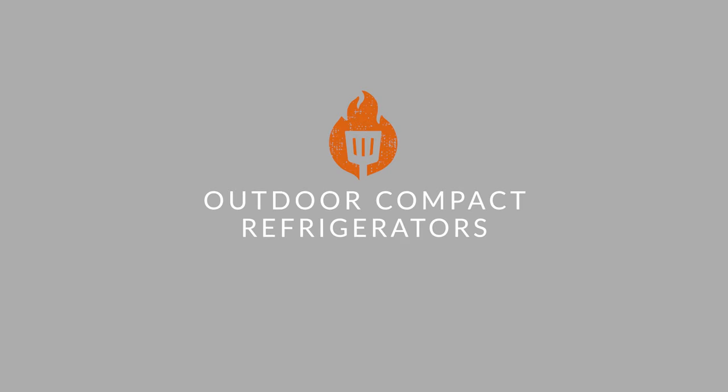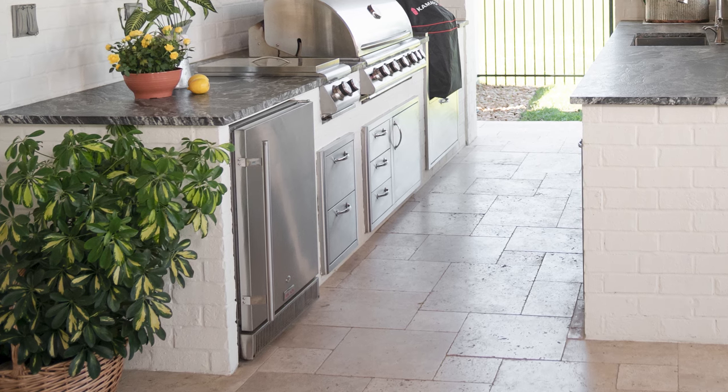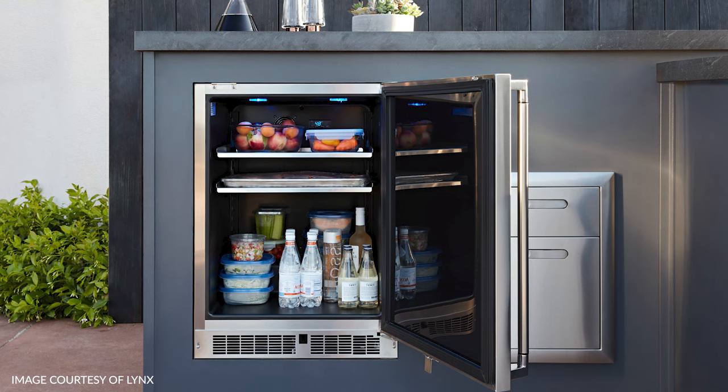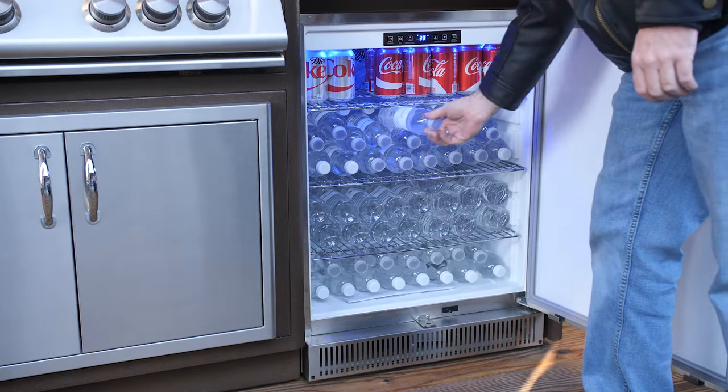Let's talk types of outdoor refrigeration. First up, outdoor compact refrigerators. These are what you think about when you think about a fridge in an outdoor kitchen. Even on hot days it'll keep your food safe at 40 degrees, and it's great for beverages as well. Super convenient to have right there — this is pretty much your standard outdoor refrigerator.